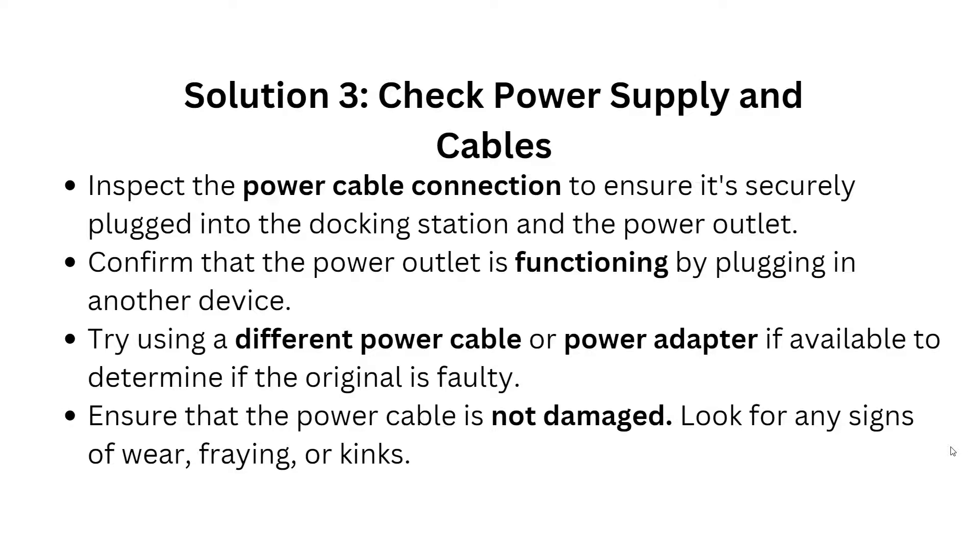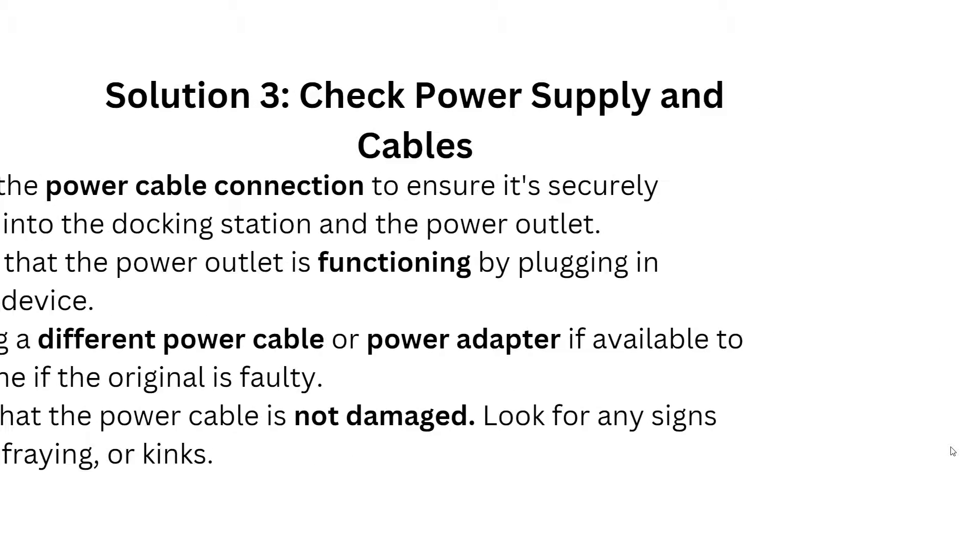Try using a different power cable or power adapter if available, to determine if the original is faulty. Also ensure that your power cable is not damaged — look for any signs of fraying or kinks.